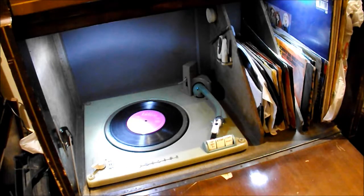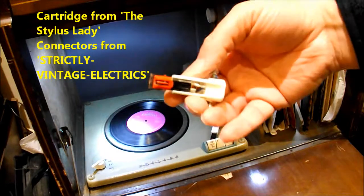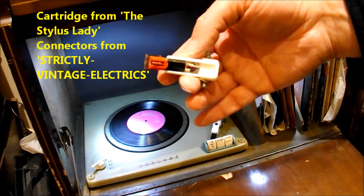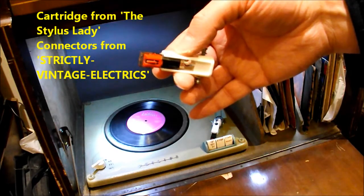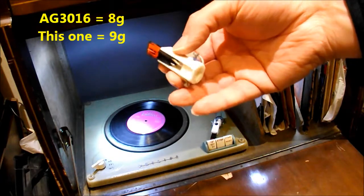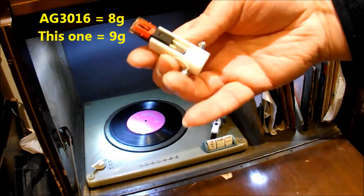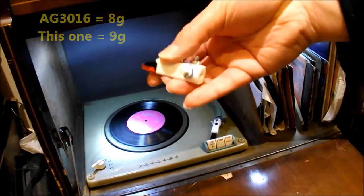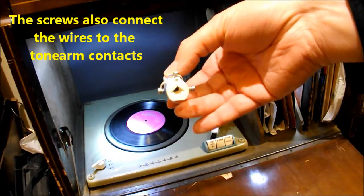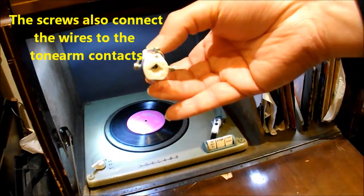The one I actually got to work first time was number three. This one has a very cheap and cheerful Japanese-made ceramic cartridge and stylus inside. It's a little heavy, but it does work. It's wired up as mono only, so I've only got two pins connected, and I'm basically using screws to screw it onto the tone arm — but it works well.